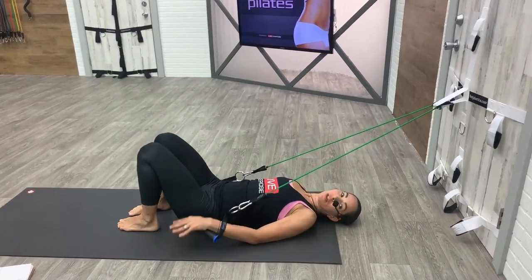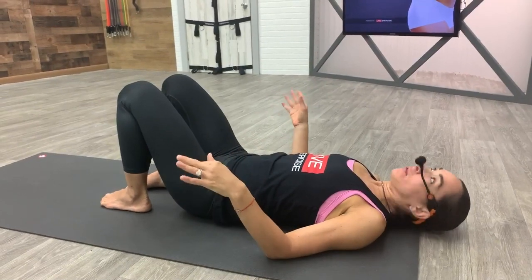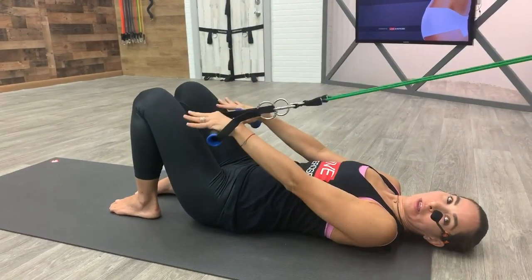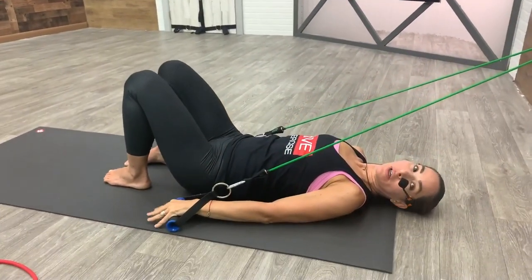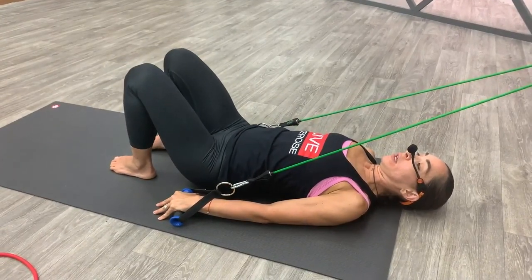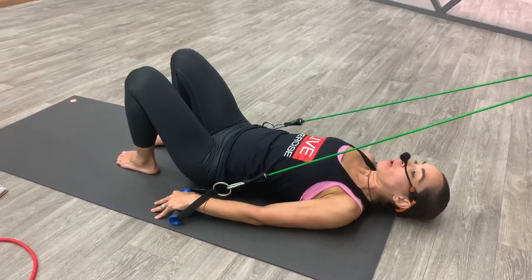Rest your arms for a second, maybe get rid of the handlebars and shake out your wrists because your arms are probably a little bit fatigued. We're going to do the other side. Grab your handlebars again, we're going to start with lifting our hips keeping both feet down on the mat. Press your elbows into the floor, push through your hands, lift those hips, squeeze your glutes and your hamstrings, keep the core strong, and lower down with control. Again you press it up and you lower — two more, you lift and you lower — last one, keep the lift.